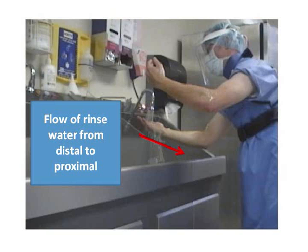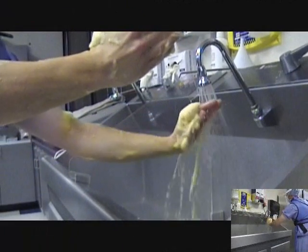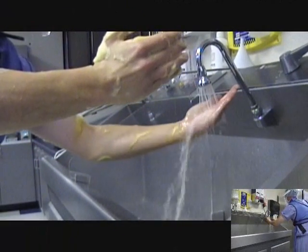Each pass must be made in a single direction from fingertips to elbow to avoid contamination. The arms must remain bent with the fingers extended and the wrist at a level higher than the elbows to ensure that the water flows away from the fingertips and off the elbows. Lean in when rinsing and avoid touching OR attire or PPE to the sink. Wet scrubs or lead gowns may cause strikethrough contamination once the sterile gown is donned. When rinsing is complete, allow the excess water to drip into the sink without shaking the arms.